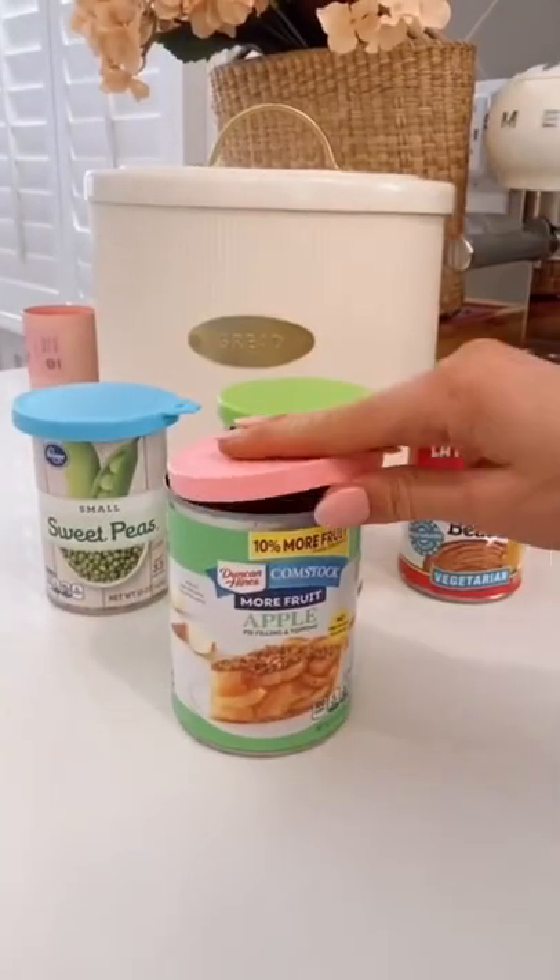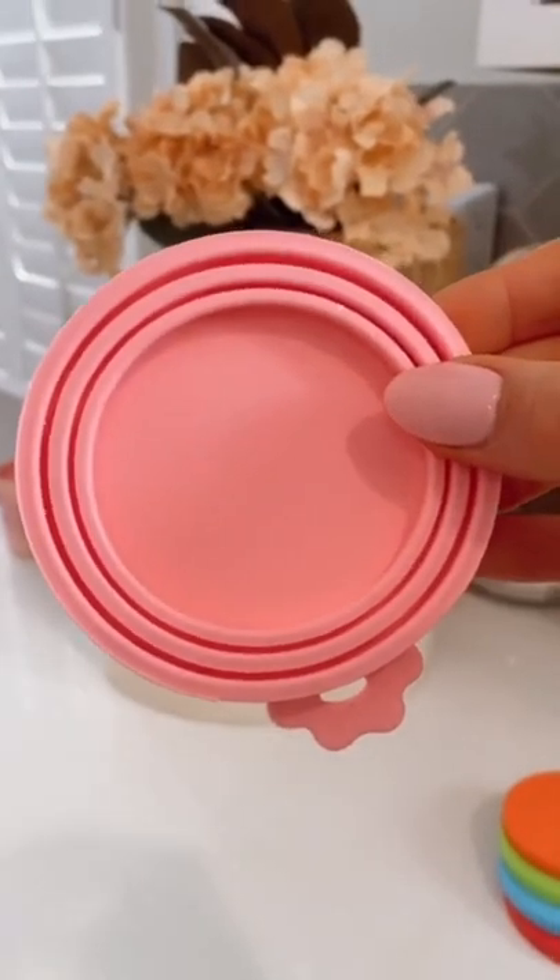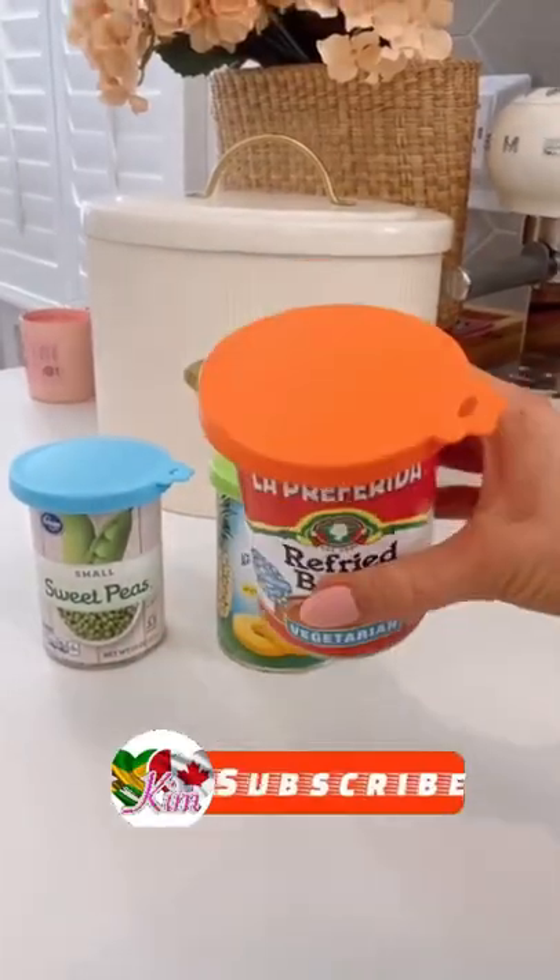Keep your canned goods fresh with these silicone covers. The grooves allow them to fit over most sized cans and give them a super secure fit.